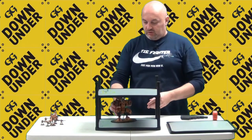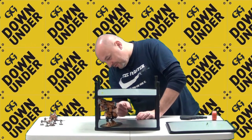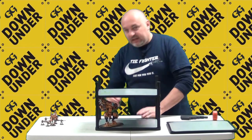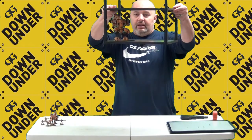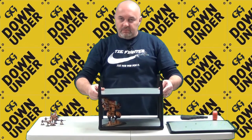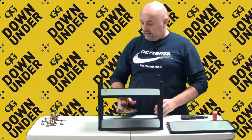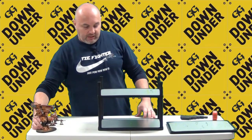I haven't magnetized the Storm Surge yet, so I won't turn this one over — I don't want the model to fall and break. But you can see it doesn't take up a lot of room on the rack; there's plenty of other space available. This is the modular feature that I certainly appreciate.